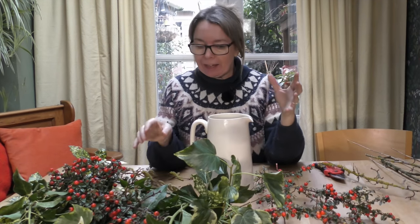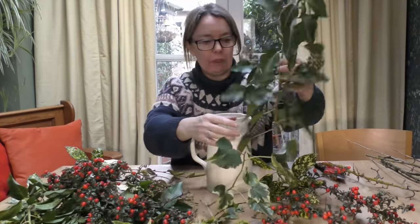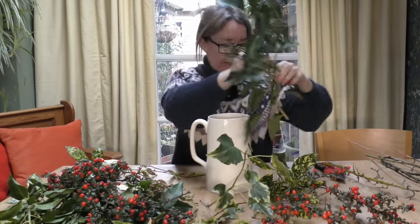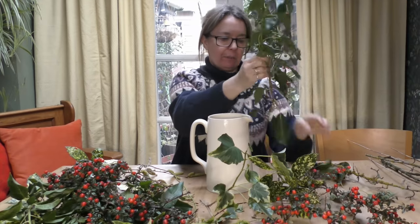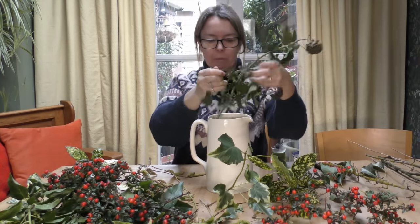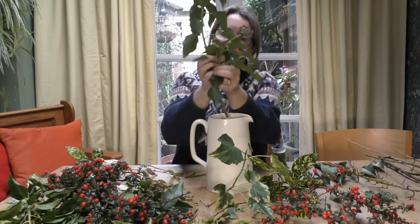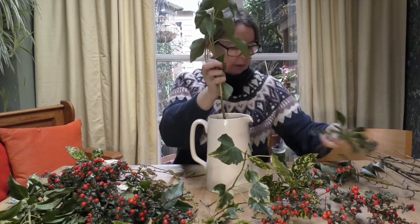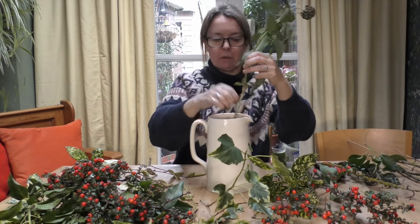What I'm going to do — which is a little bit unusual for me — I was going to use a much smaller vase, but actually this big weighty jug is perfect. It has quite a weight to it and I think this is going to be quite top heavy, so I'll start off with a couple of the tallest pieces.